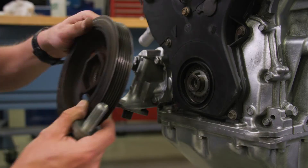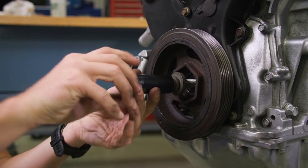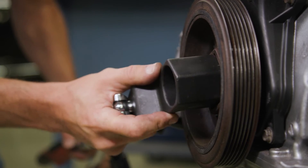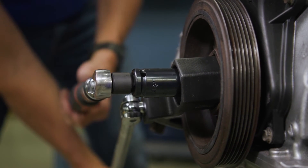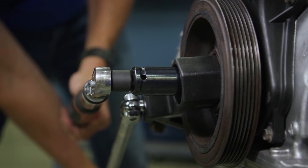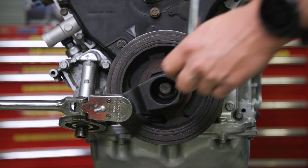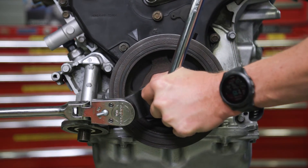Now install the crankshaft pulley. Hold the pulley with the pulley holder and tighten the crankshaft bolt to 48 foot-pounds with a torque wrench and a heavy-duty 19-millimeter socket. Do not use an impact wrench for this. The bolt on the pulley then needs to be turned an additional 60 degrees, and then it's all set.